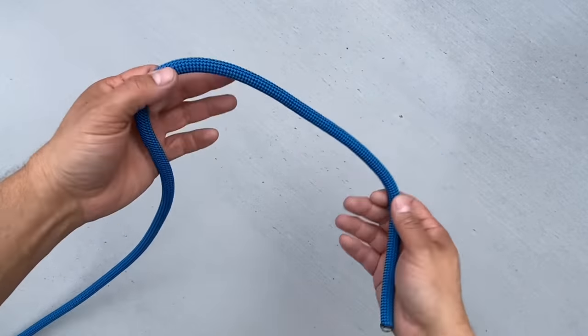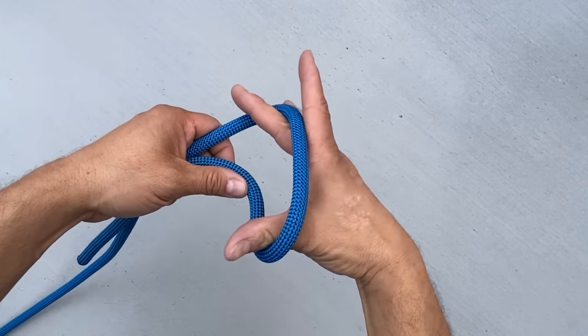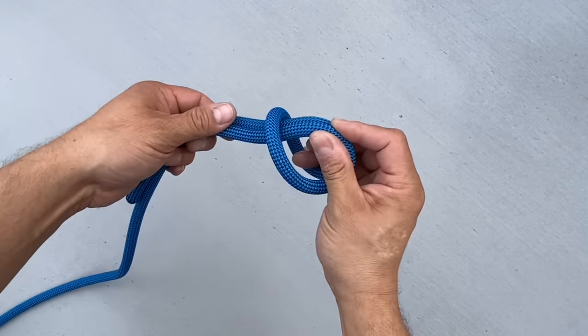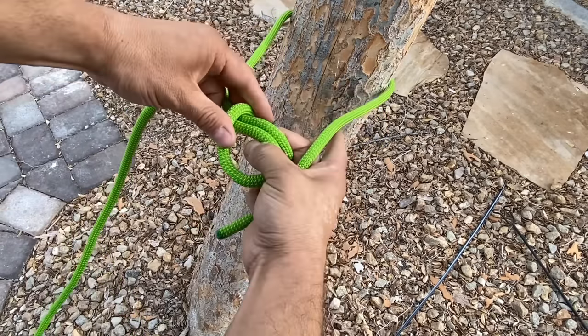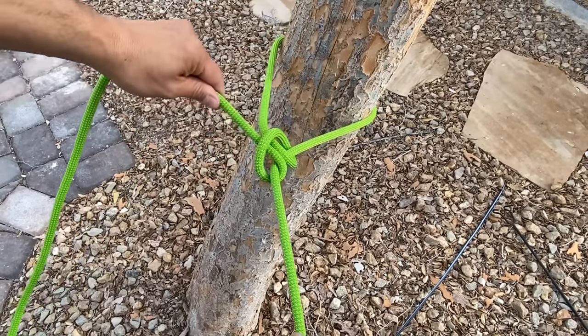Another way to form a cow hitch is to take a bite of our rope, put our fingers through, pinch around, and together. Now let's say I want to tie off to this tree. I'll form my cow hitch by pinching around, and now I'll just run this end right through. Let's pull this tight.